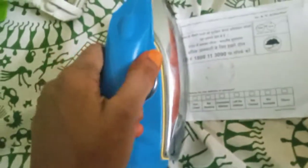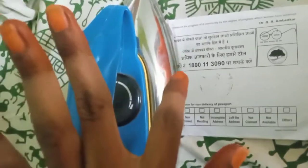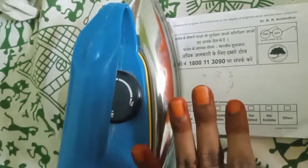So, I have my iron box here. I will show you. Set it to low heat. You can use a cloth over your clothes to protect them while ironing. It's the right thing to do.